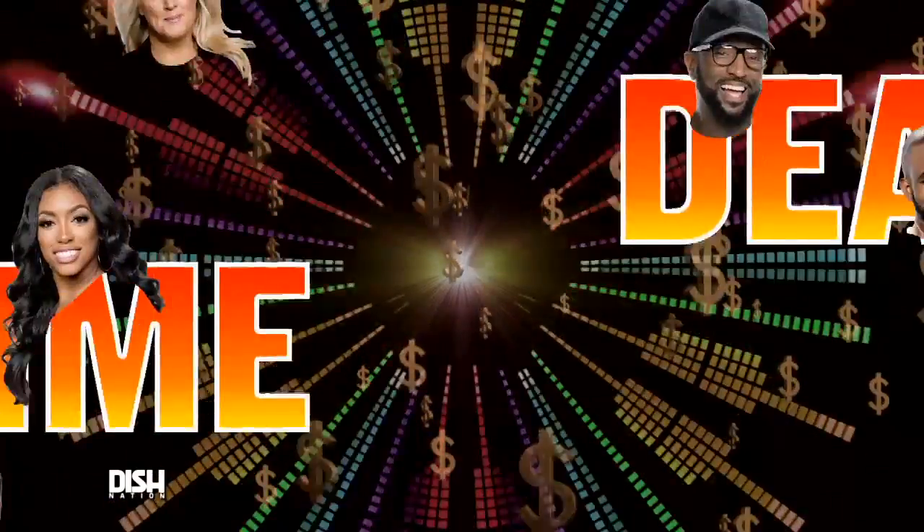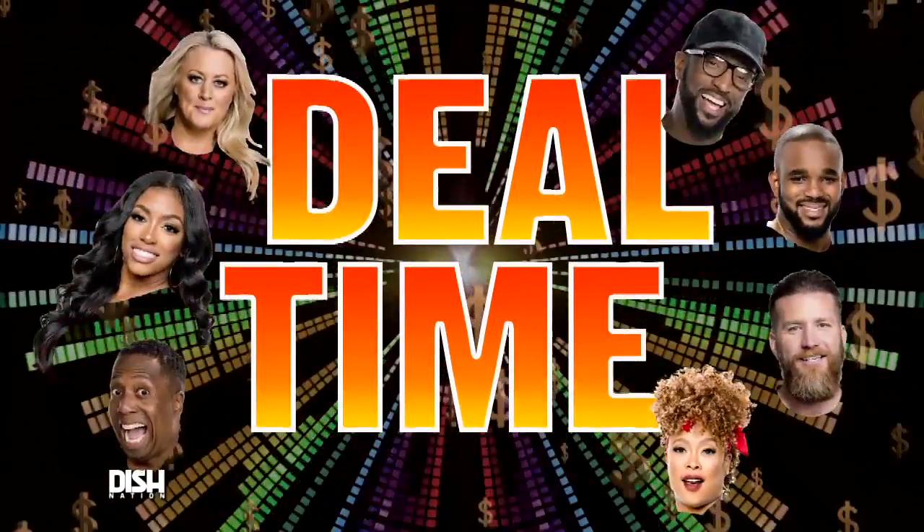Well, hi, y'all. Y'all know what time it is? It's deal time! And you know, being on Dish Nation every day, we're always smiling and laughing and showing off our pearly white teeth. And I found out about this toothbrush that will revolutionize our smiles.